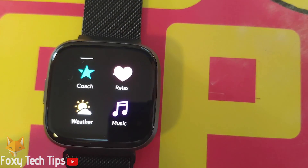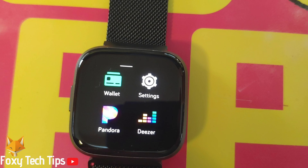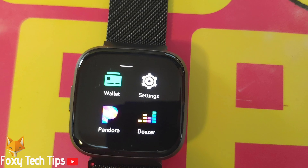Unlock your Fitbit and then swipe from the right to open up the app list. Find the settings app and open it.